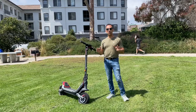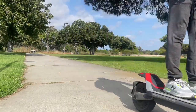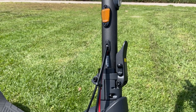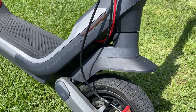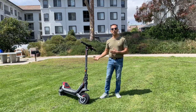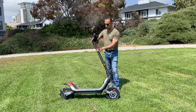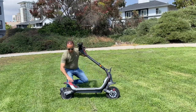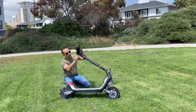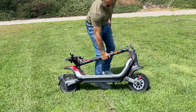Before we hit the road, let me demonstrate how to fold this unit. Unlike its larger siblings the GT2 or GT1, the form factor here is a lot more portable. You can put it in your trunk if needed. There's a folding mechanism — you pull it up and away from your body, the handlebar goes down, and there's a hidden compartment where the handlebar clips into place, making it portable.